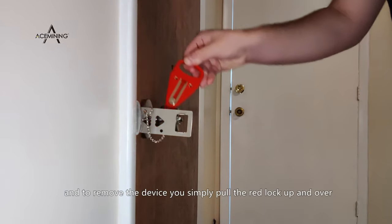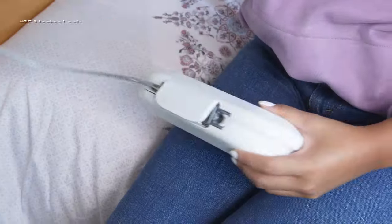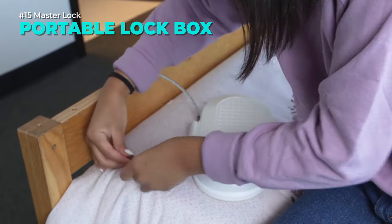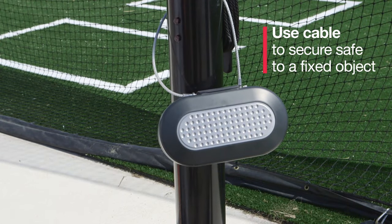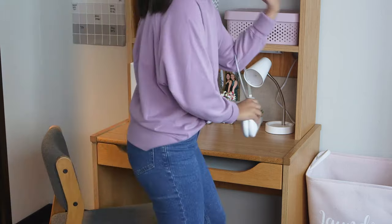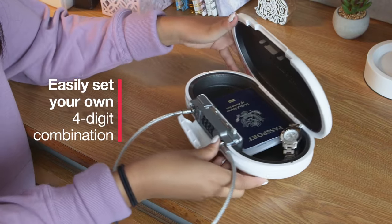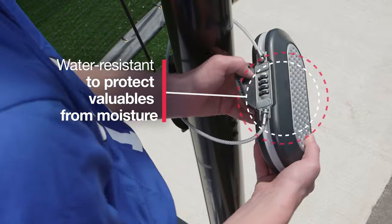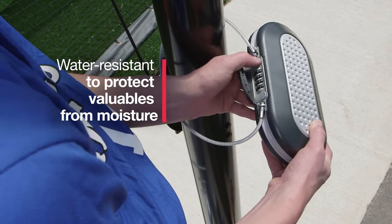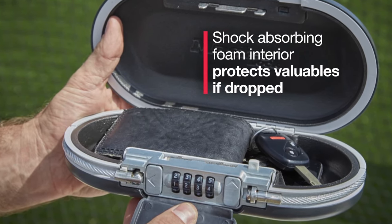It's easy to use, compact, and lightweight — just insert, close, and lock. Link is in the description. Do you want to keep your valuables safe and secure while traveling or at home? The Master Lock portable lock box is the perfect solution. This small safe can protect your smartphones, passports, cash, and credit cards from theft. You can set your own four-digit combination and enjoy the convenience of an earbud or charging cable access port. The safe is water resistant and shock absorbing, and comes with a cable that can be used to attach it to a fixed object or as a carrying handle. Link is in the description.